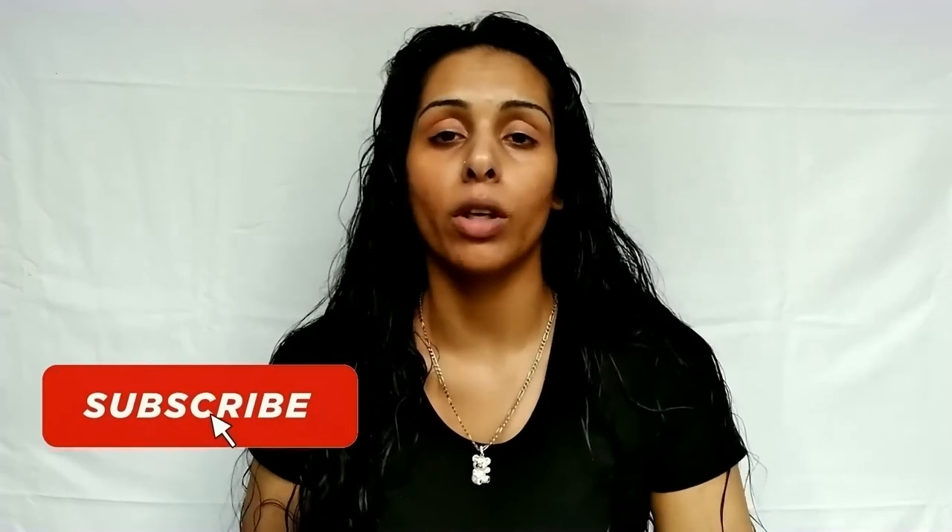So guys, that is pretty much it for this video. I've already told you guys how much I love these products — I love these products! Please follow me on socials if you haven't yet. Don't forget to subscribe and hit the notification bell so you don't miss out on any new videos. I post weekly on Thursdays at 11am and I always update you guys on Instagram.